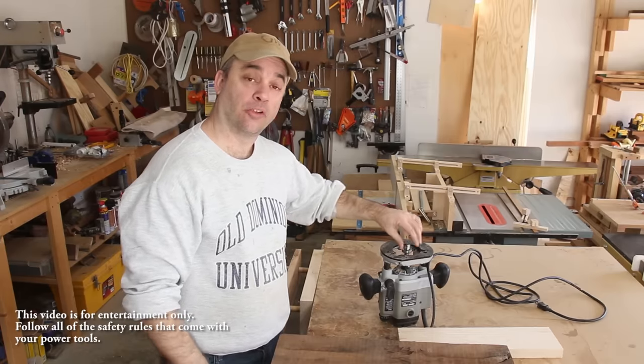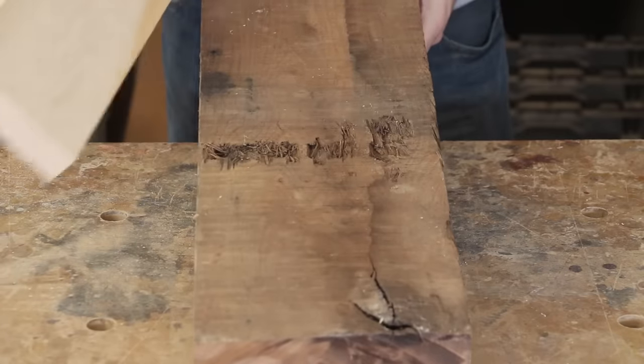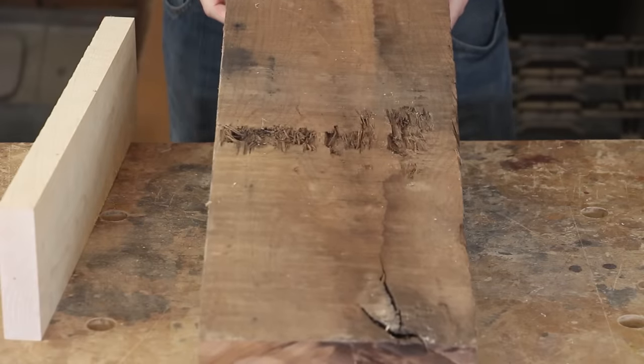I got a new bowl making router bit for Christmas and I thought I'd give it a try by making a bowl out of this slab of walnut. So my plan is to have a strip of maple run right down the center of the walnut bowl. But the first thing I need to do is chop this piece of walnut to rough length.